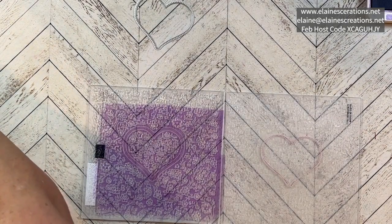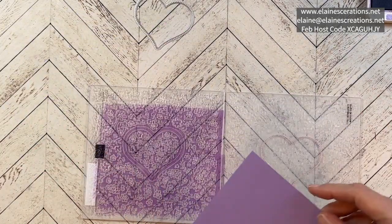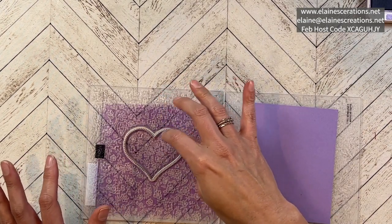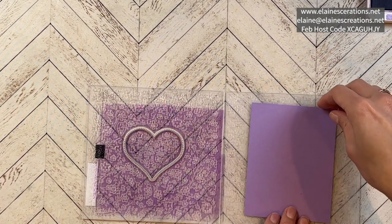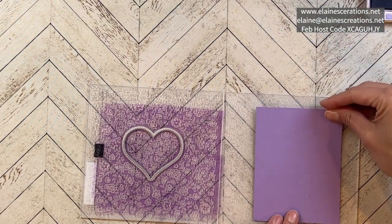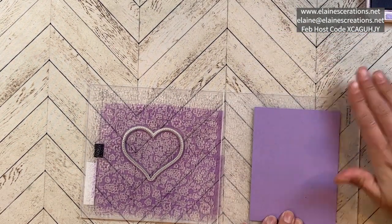I have a piece of Highland Heather and it is about three and seven-eighths by five and an eighth. I'm going to try to get it on here as straight as I can.